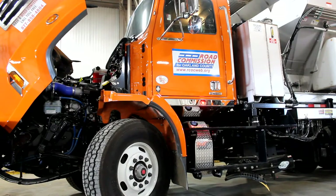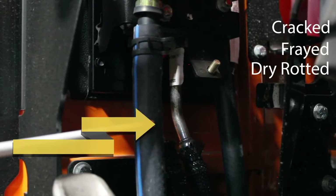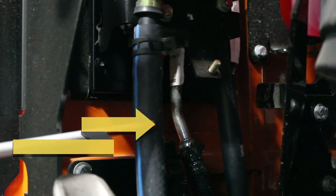Then we're going to pop the hood of the truck. We're looking for leaks again under the engine compartment area. We're going to be checking all of our hoses to make sure that they're not cracked, frayed, dry rotted, or loose. Make sure they're properly mounted and secured and that they're not leaking.